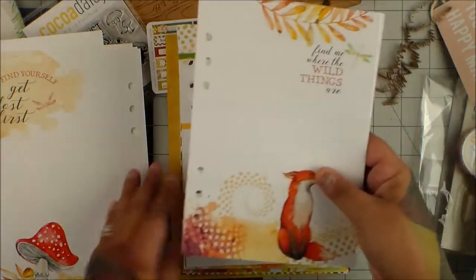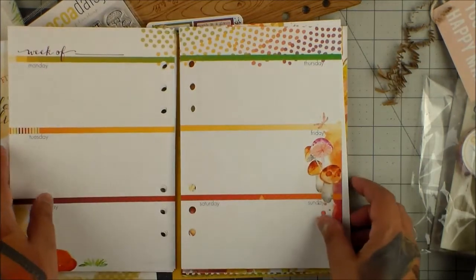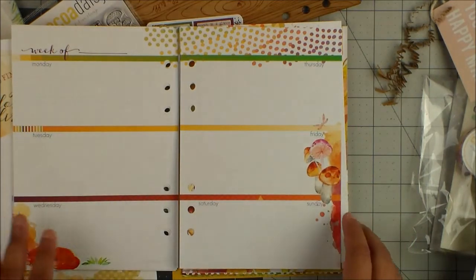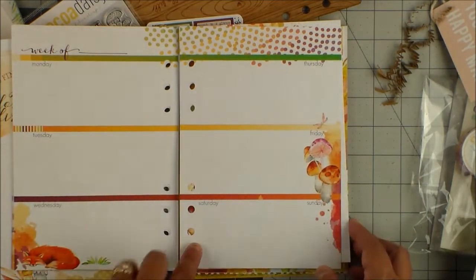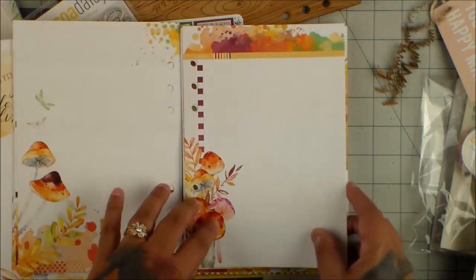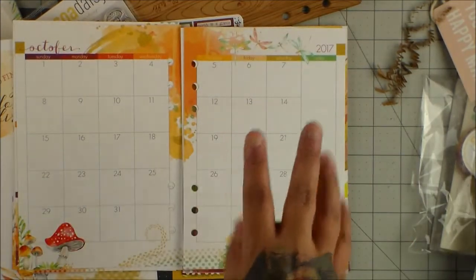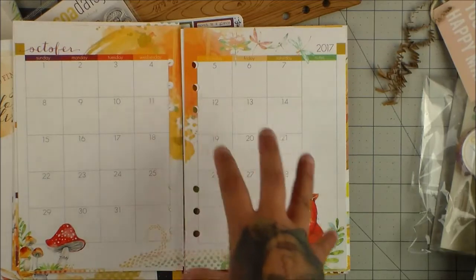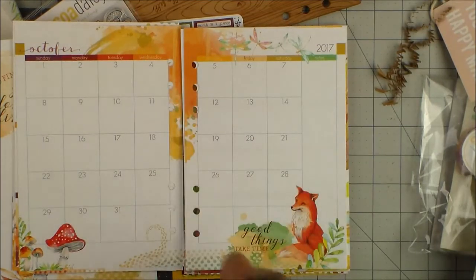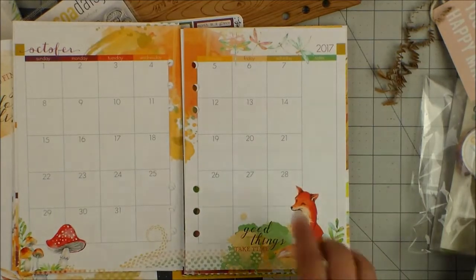Okay, so here — this is the front. Is that fox not just so cute? You open it and you have the insides. This is the other one, so there are two. One in the beginning and then the overview. The overview also has the dates of the month, but you can also cover that up — no problem.